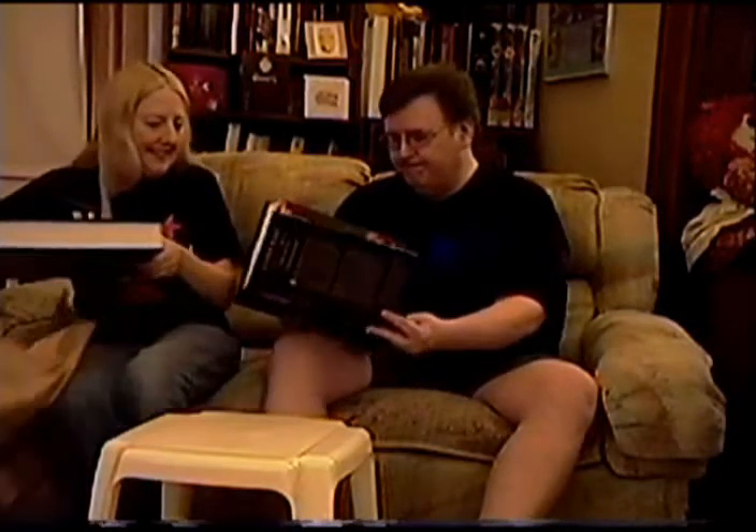I'm going to open mine now. The end papers are a scene from Hercules in the Heart of the World. This landscape of Hades is a special effect by Mario Bava that I think perfectly captures the atmosphere of his work.